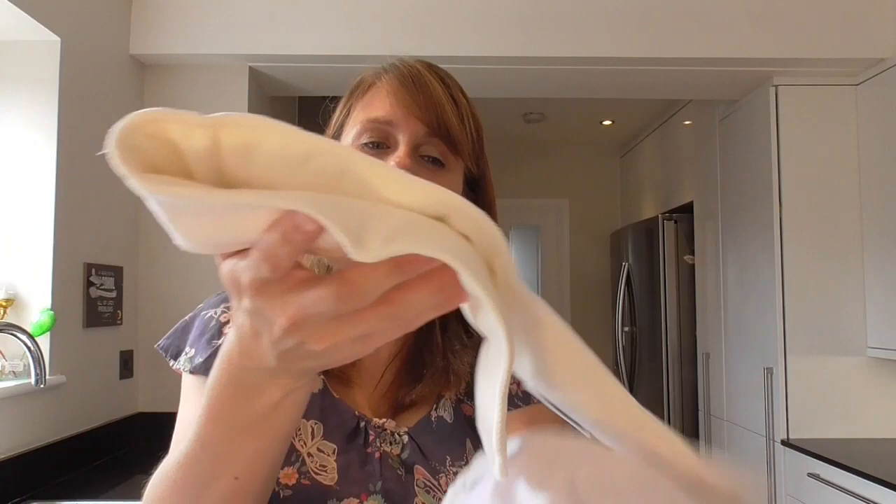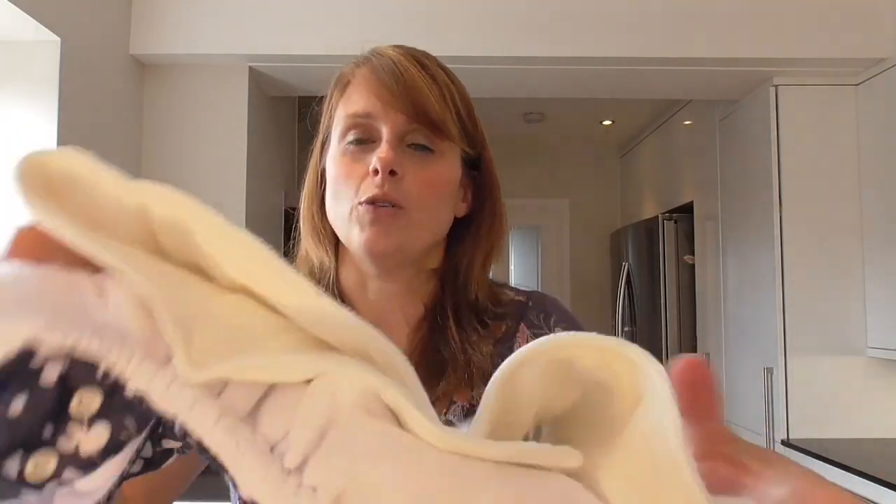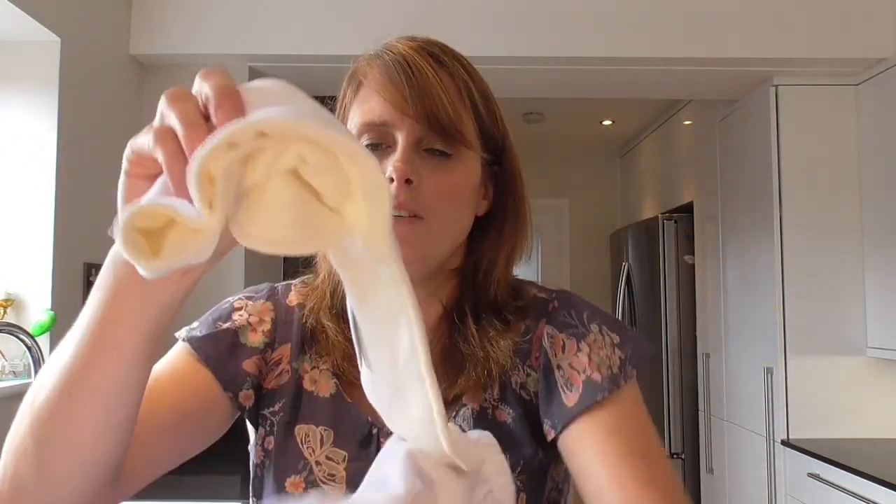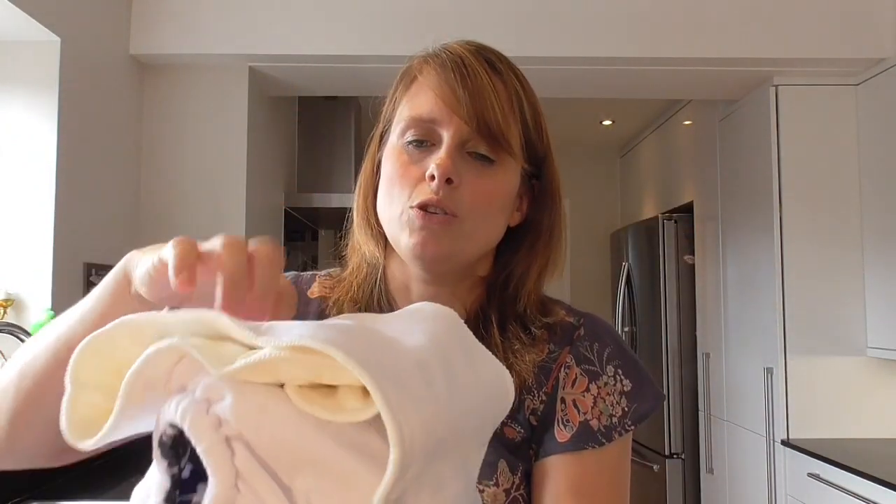The insert is really long, and that's so that you can fold it. Often, I just fold it straight in half. But if you've got a heavier wetter — a little boy concentrating his wee right at the front — you can fold it so you've got more absorbency at the front. The same with a girl: you can angle it so that you've got more absorbency at the back of the nappy. You can position it wherever you want it to be.